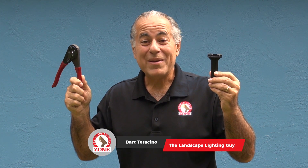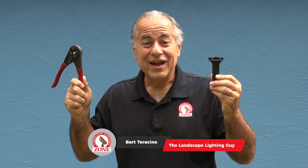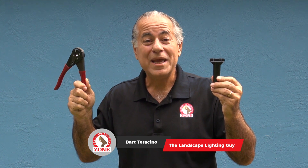Splicing. Mess this up and your business is done. Another no-fluff, real-world tip from The Zone.